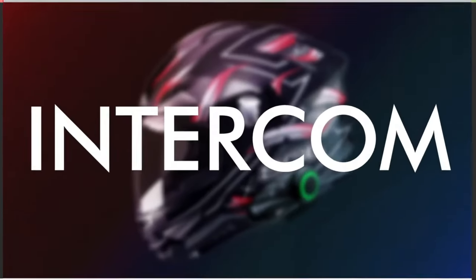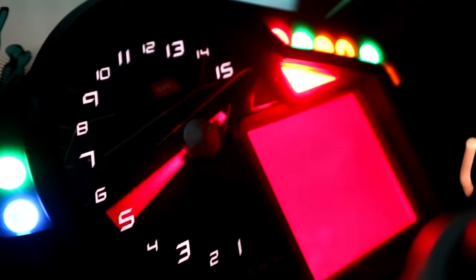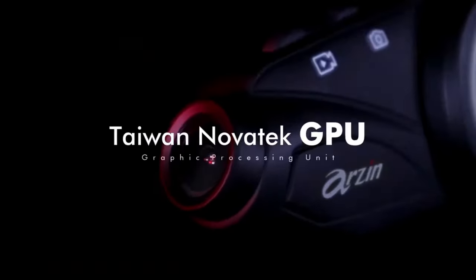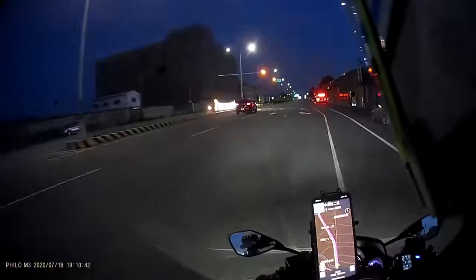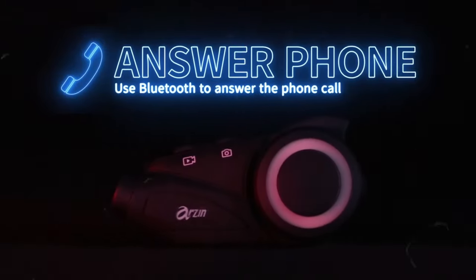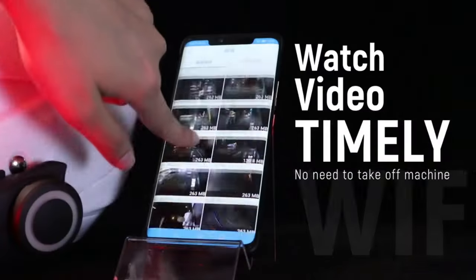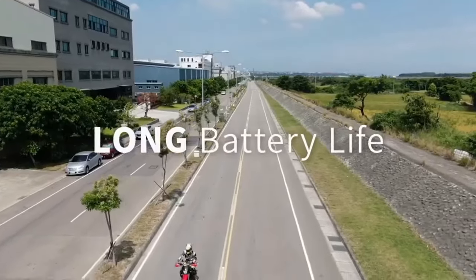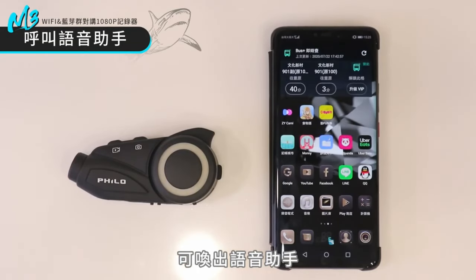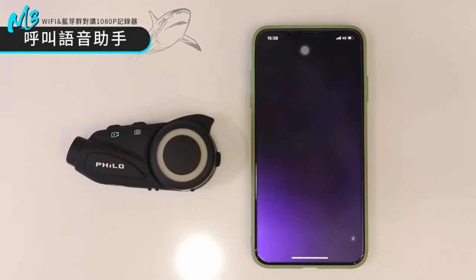Equipped with a wide-angle lens, the Philo M3 provides a broad field of view, allowing riders to capture a wider perspective of their surroundings and ensuring that all relevant details are recorded for enhanced situational awareness and safety. The dash cam features loop recording functionality, automatically overriding old footage with new recordings to ensure continuous recording without the need to manually delete files. The Philo M3 is also equipped with a built-in G-sensor that detects sudden impacts or collisions, automatically locking and saving the current recording to prevent it from being overwritten.